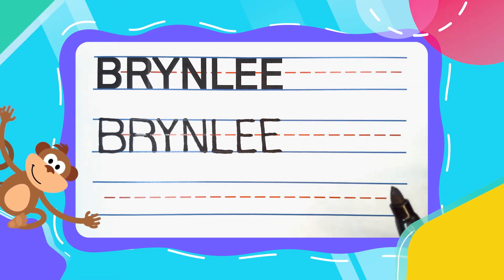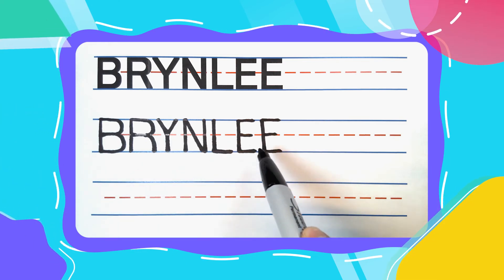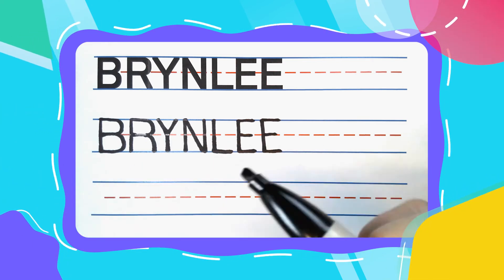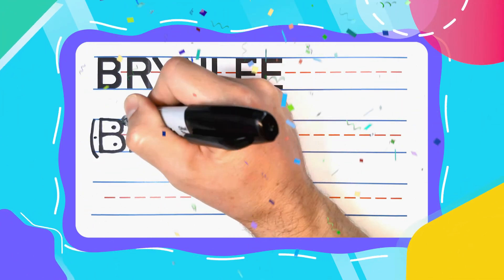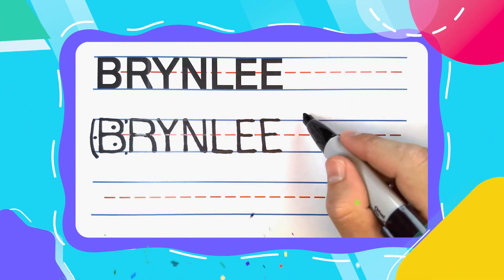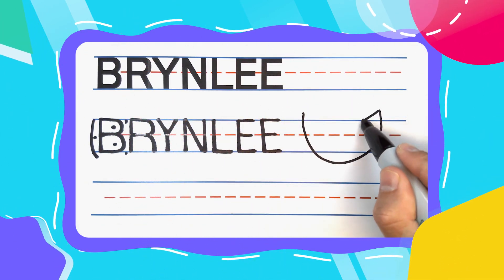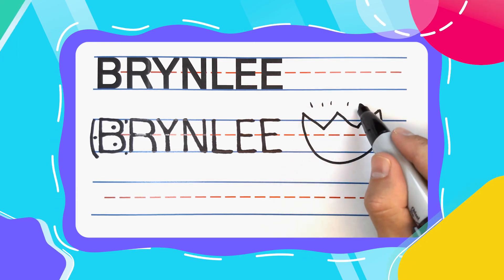And just like that friends, B-R-Y-N-L-E-E spells Brindley. Great, great job friends. You did fantastic work today. You should be feeling proud — I know I am. And remember guys, practice makes perfect. So keep up the good work, you're doing great.